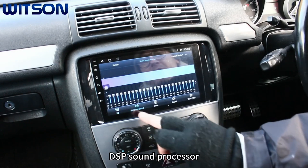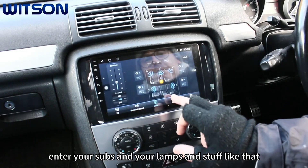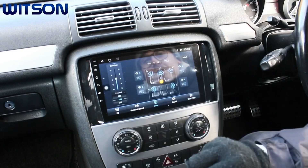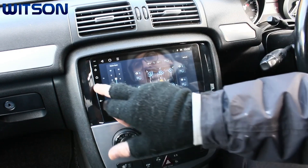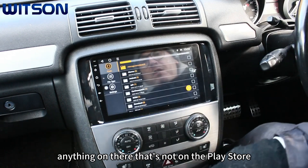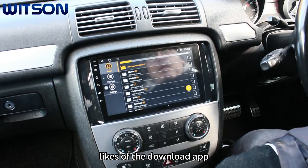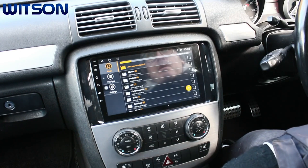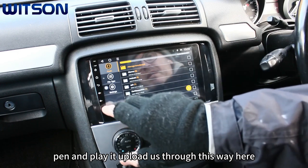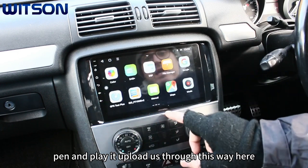DSP sound processor — if you're into your subs and amps and stuff like that, you can control your output on here. File manager is available so if you want to put anything on there that's not on the Play Store, like an IPTV download app, you can put it on a USB pen and upload it through this.